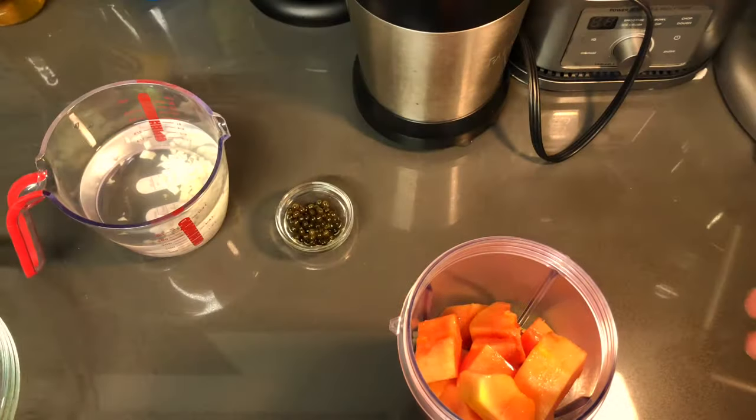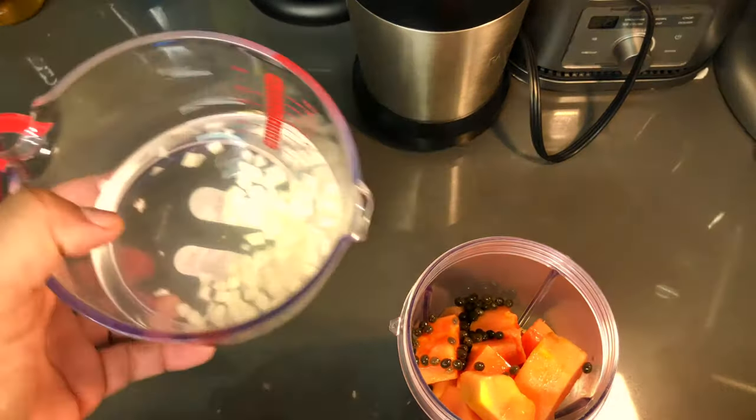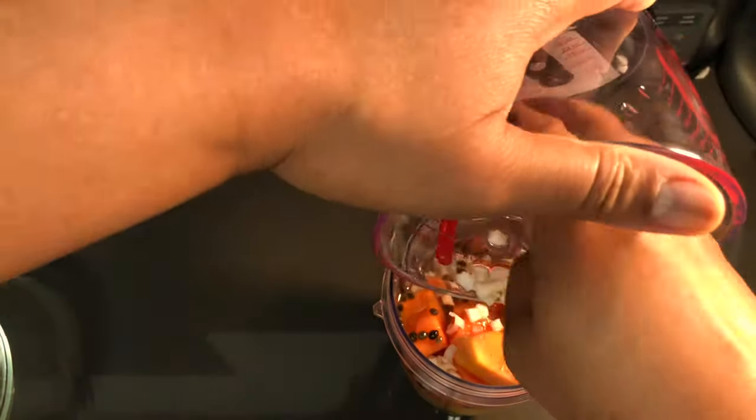The coconut water has nutrients and electrolytes which will aid your body during the parasite removal, and it will keep you hydrated during the period — or just in general.